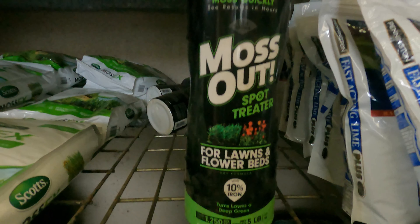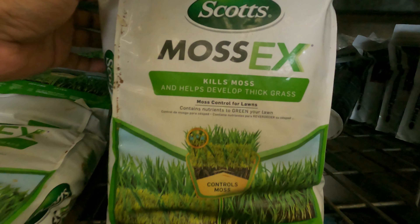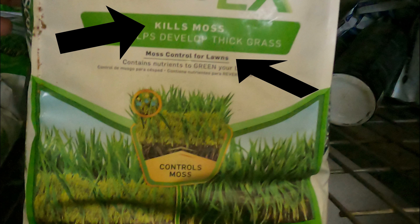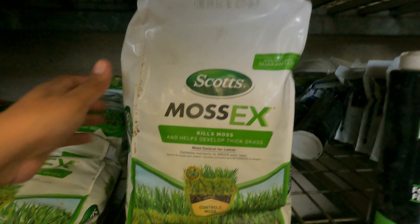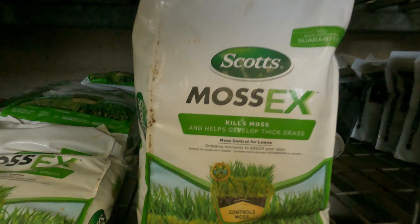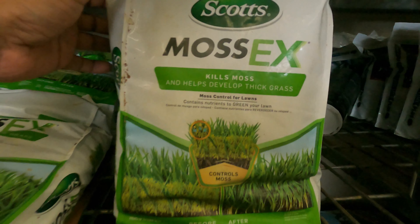A quick solution is going to your local Home Depot or Lowes and picking up one of these items. Don't worry too much about getting the exact product listed in this video. The main thing to look for is that it's able to take care of your existing moss problems — you want to make sure the label says able to kill moss. Most of these are safe to use on lawns and sometimes flower beds, but you want to read the label and make sure you're applying it correctly.